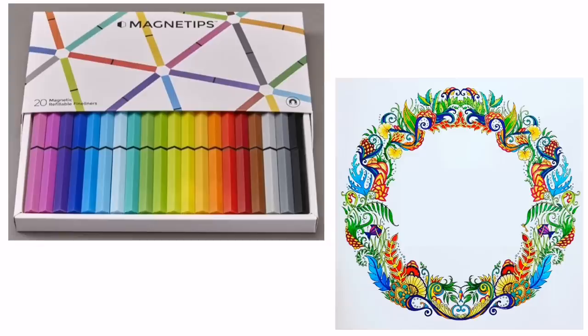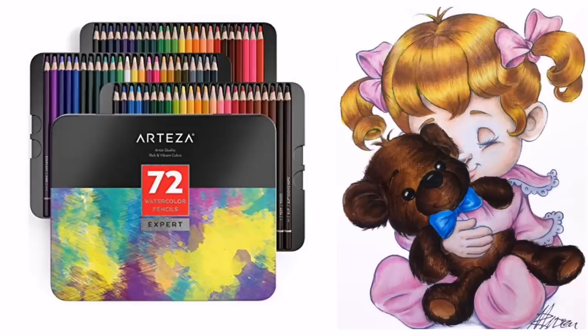For the high end in fine liners are the Magna Tips, costing £39.99. There are only 20 colours in the set but the price comes more from their ability to stick to each other — each pen contains magnets so you can build structures or keep all the pens in one place. Performance-wise the 0.4mm tip glides smoothly across the page, they have quality construction, and you can buy refills making them very economical. Also worth noting: Arteza Expert pencils are available in a watercolour water-soluble format, making them a really good low budget option in that category.